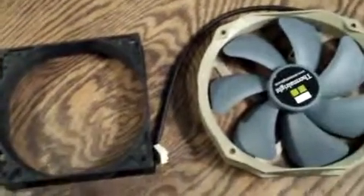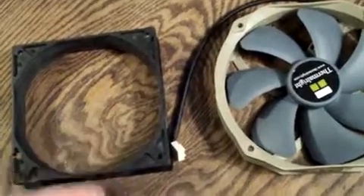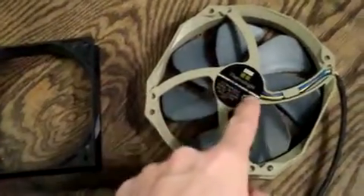So real quick I just wanted to show you guys — I don't have a 120mm fan here, they're all in my case. I do have one of these 140mm Thermal right fans. So you have your fan, and the air is coming out like this. Right here, this is where the motor is.